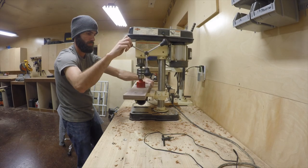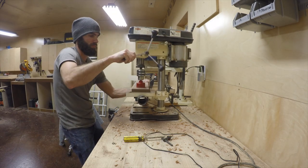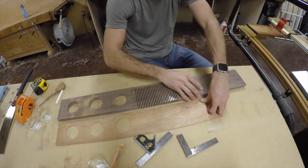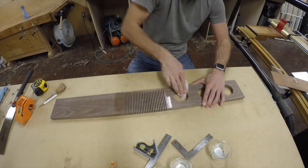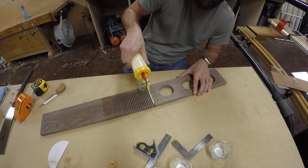Over to my miniature drill press — it had a heck of a time with that big hole saw, more than I wanted. We're taking off the backer board, and there we've got our three holes for the candle holders to sit down in. I just ease the edges of those holes with some 120 grit sandpaper.